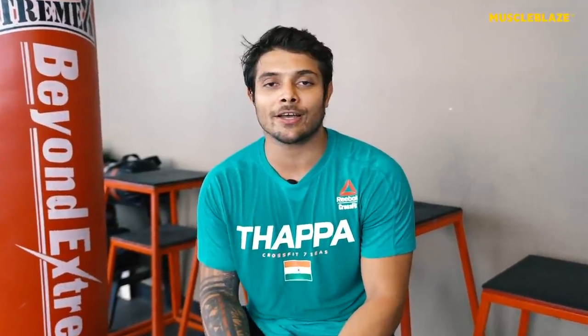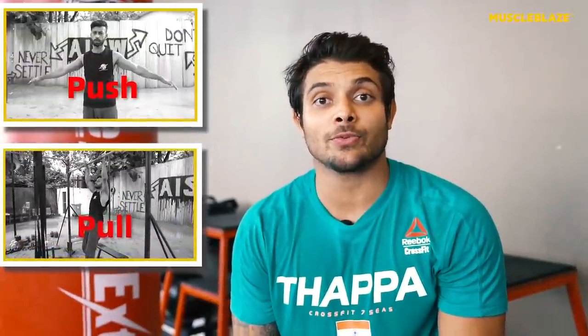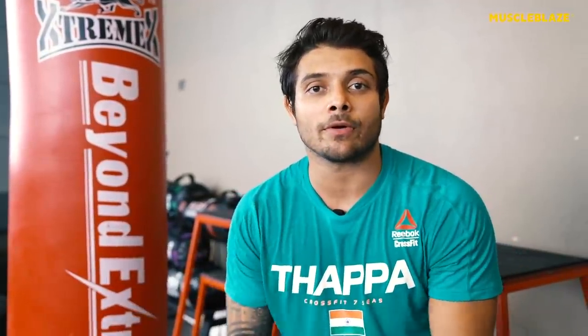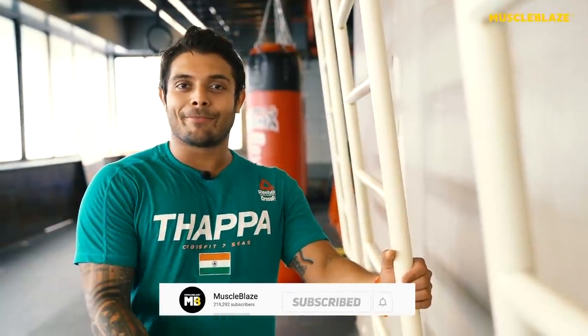There are many videos on YouTube teaching you to squat, press, or deadlift, but no one gives you the whole information. I've seen a calisthenics video where the explanation was very clear and I really liked it. So I decided to make a series on CrossFit where I can explain all movements and methodologies in an easy way. Today I will start from the lowest level possible — ground zero.